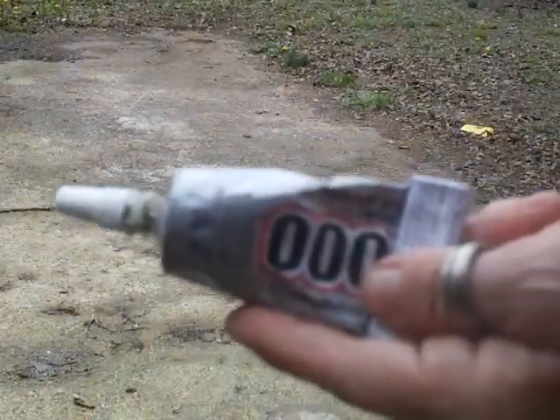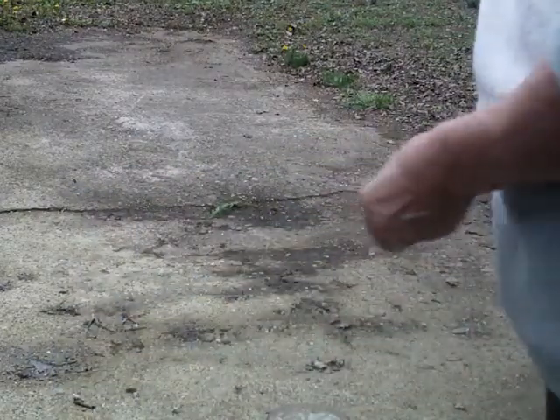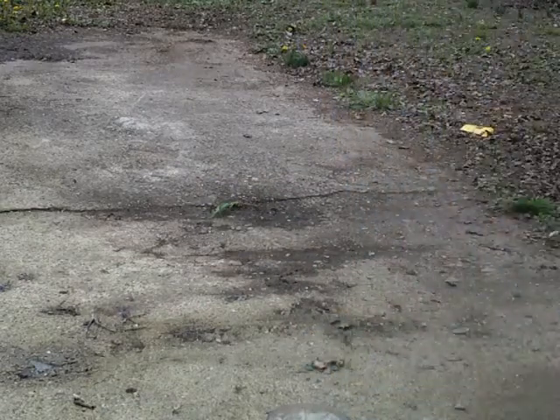I have E6000 glue, and I'm going to turn all of that into a beautiful bird feeder. Okay, so let's begin!